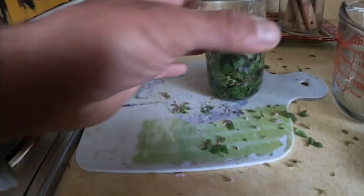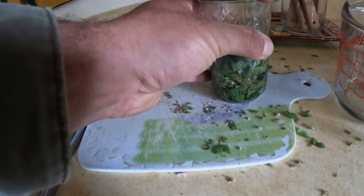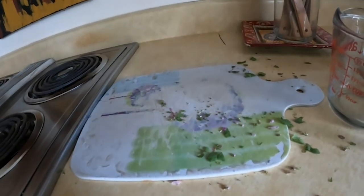Okay, then we put the lid on — make sure your jar is clean first. We give this a shake after we've got our vodka in there, and I'm going to go ahead and put this up in the cupboard in a cool place for about three weeks. After three weeks I'll strain out the plant matter and we'll have our tincture. That tincture is going to be really good for springtime allergies — it makes a good antihistamine and antifungal.